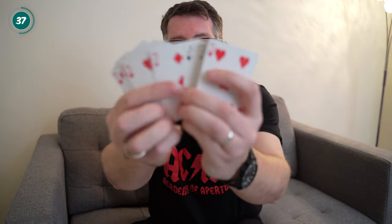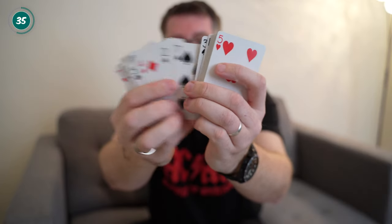As you can see here, they are now all separated — blacks and reds all mixed in together. Now this is where I reveal the secret. What we're going to do is put these back together so all the blacks and reds are together.